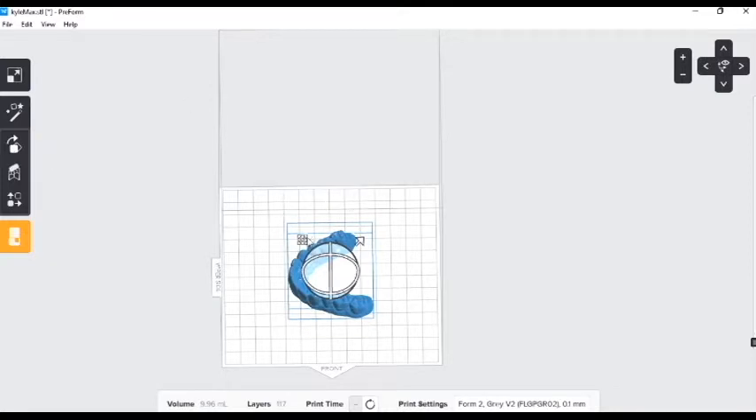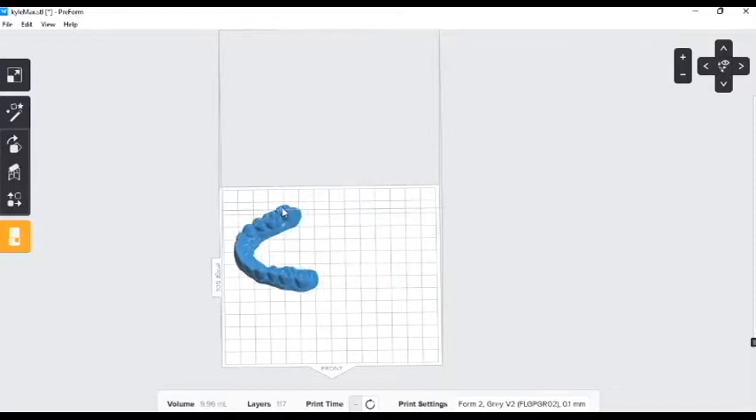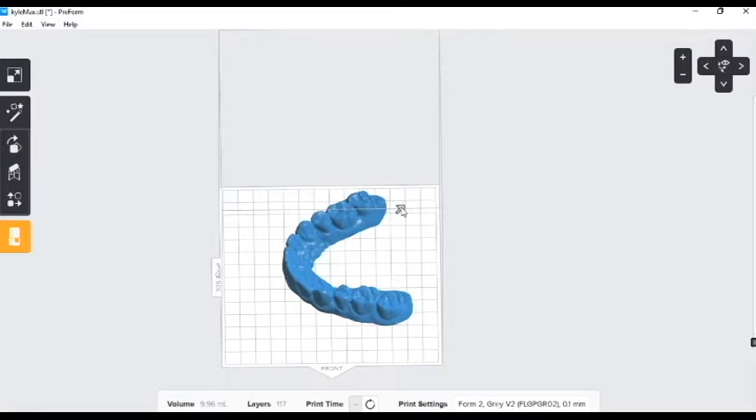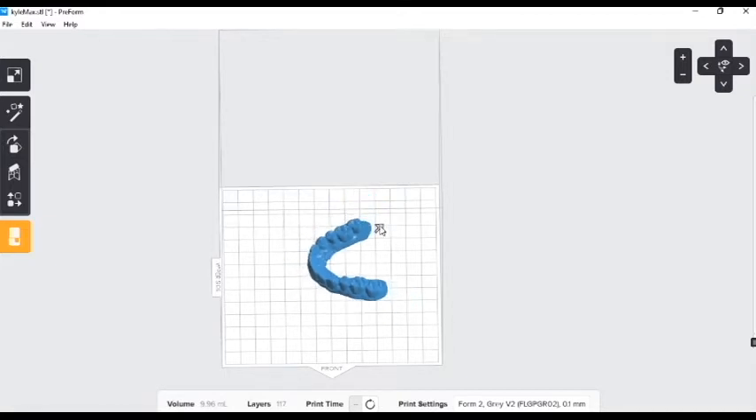Here we can move the arch. For this application we never want to choose this button — see what it does there? We don't want that. Not in the dental world.